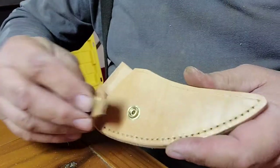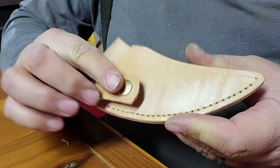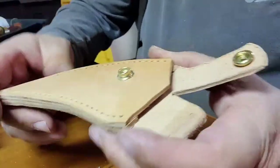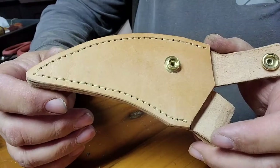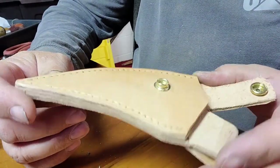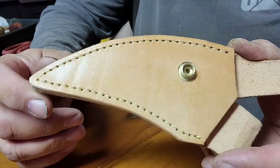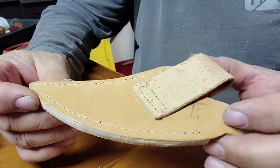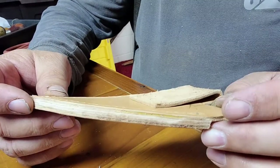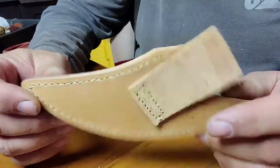I'm going to get this top stitch done and then we'll move on — there's not much left. Starting to look like a knife sheath, isn't it? Looking pretty cool. Done and done — I'm real proud of myself on this one. I don't have any loops pulled through and everything stayed in the groove on the back. That's uncommon, but I'll take it.